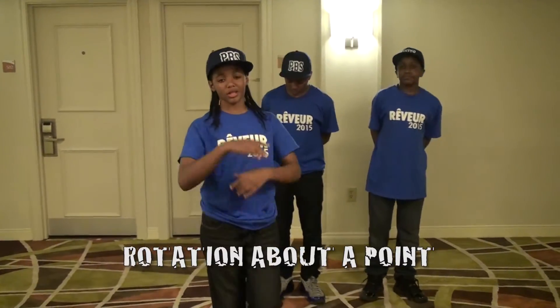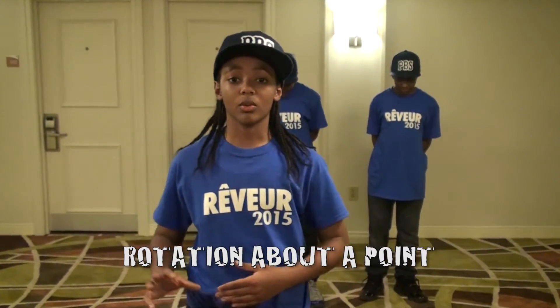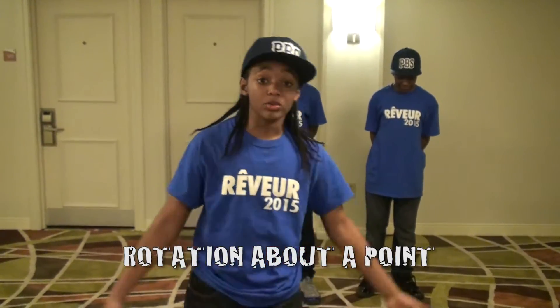The next move we'll be demonstrating is rotation by the point. In this move, one student, Shawl Pearl, will step back and that's a pivot. The other two will rotate around and of course, they're giving us a rotation by the point.